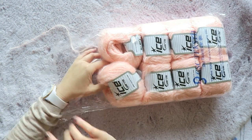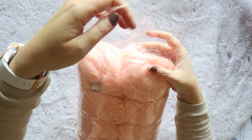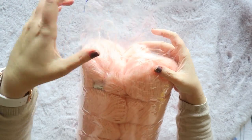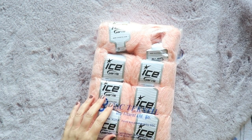I have another haul video where I made a video trying out the yarn and making swatches, and I might do the same with this one. Let me know in the comments if you'd be interested to see how this yarn works.